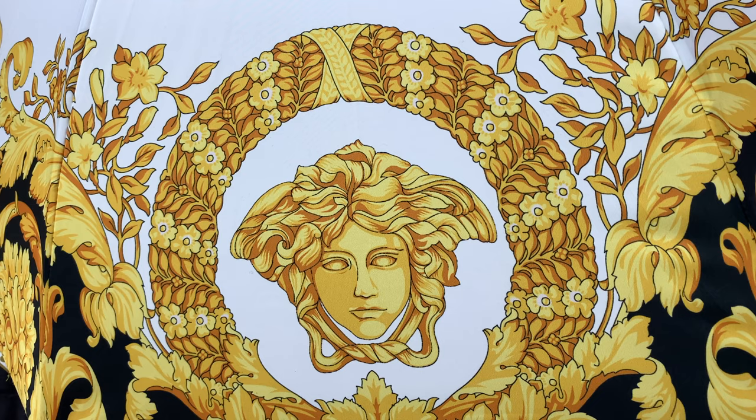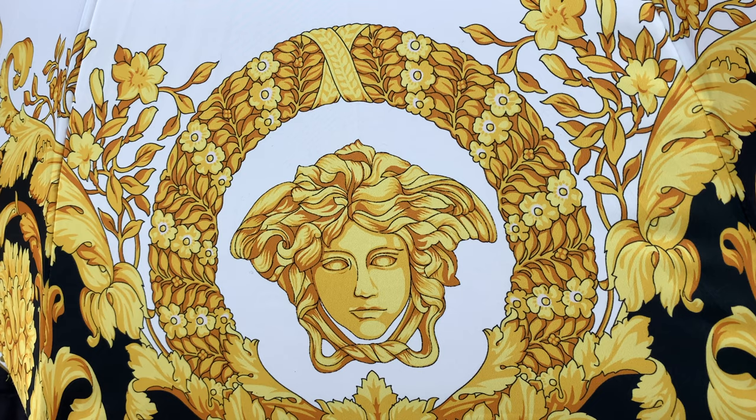This umbrella is just so cute — I really do love the detail of it and I think it's 100% worth it. As for the detailing of the Medusa, I think it's absolutely beautiful and just so magnificent. The detailing on her is the absolute best and I really do love it — she is just so beautiful and 100% worth it.